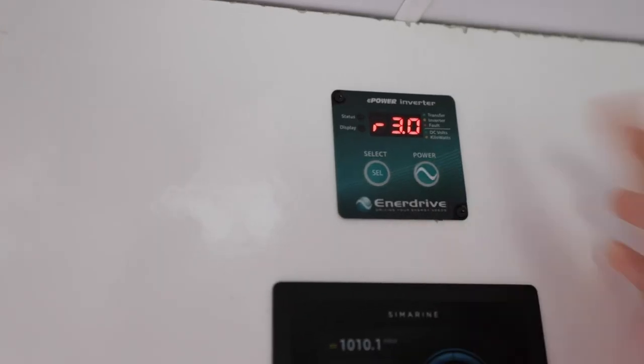So today we're going to be using the induction cooker, so I just got to go and turn the inverter on. I'm going to put some butter in the pan and fry the mushrooms, tomato, and onion.